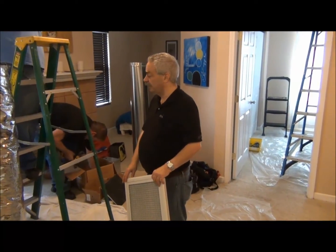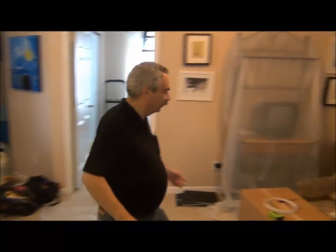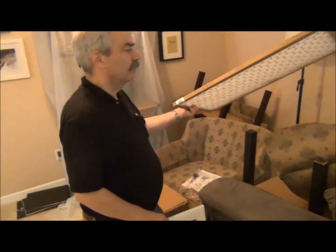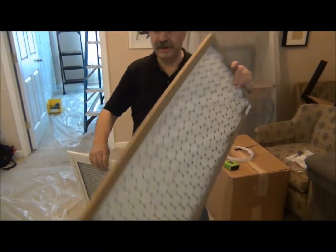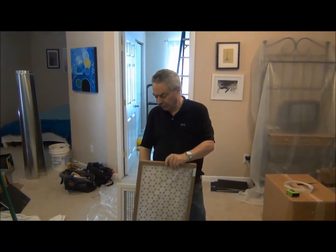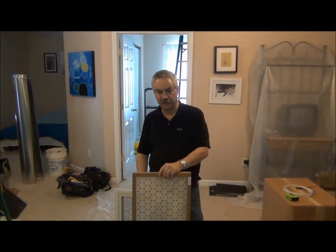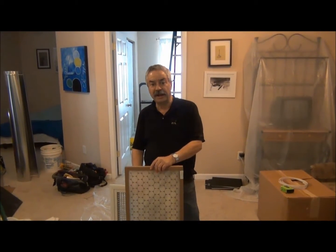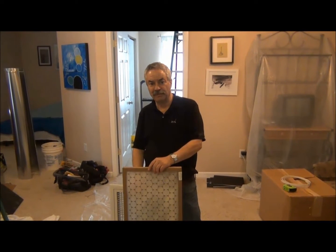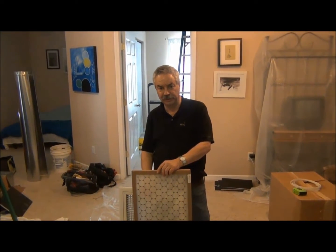This will snap apart so that you can change out a filter every six months as you're supposed to. The filter we have supplied is a disposable filter. Let's put it in here — this one is 14 by 30 by 1 inch. It's a readily available filter. If you want to, you can use a higher efficiency filter. You can go all the way up to a MERV 13 filter if you choose to.